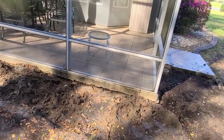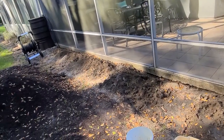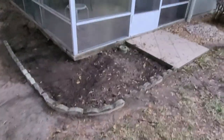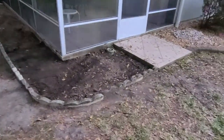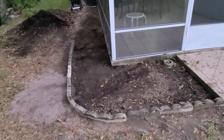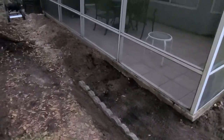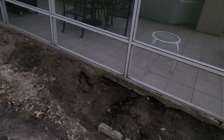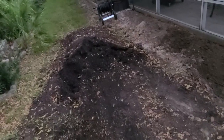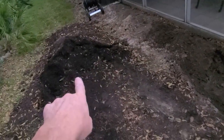I got back to the garden project — wanted to get a quick video. I went down about six inches like I was told. Look at this — that's a whole yard of dirt. What I'm doing is a three-to-one ratio: one shovel of sand for every three of the good dirt.